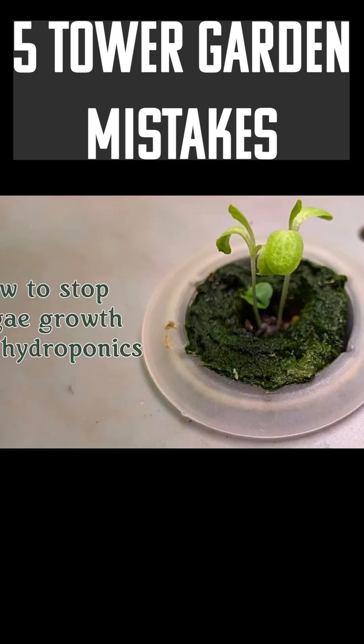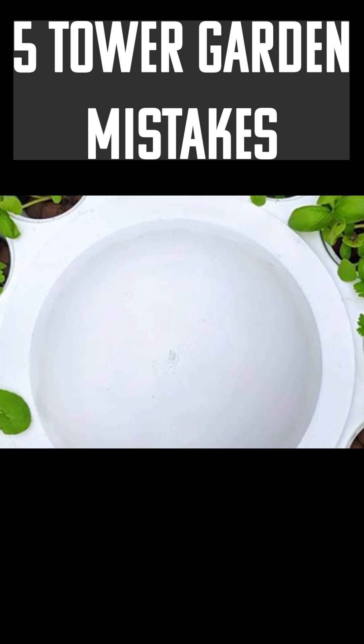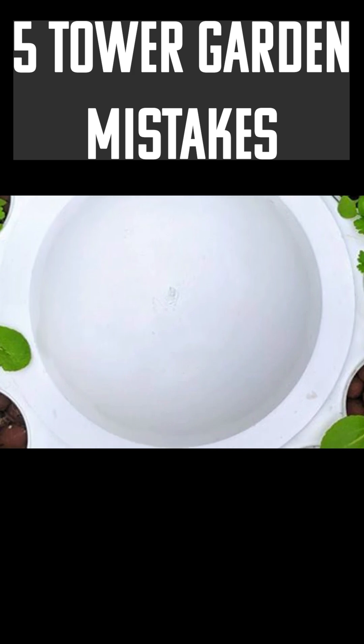Number four: I see a lot of tower gardens with empty net pots because of algae. The way to avoid algae in tower gardens is to simply cover the top of your rock wool with any kind of loose gravel — something large enough that it won't fall through the net pot.